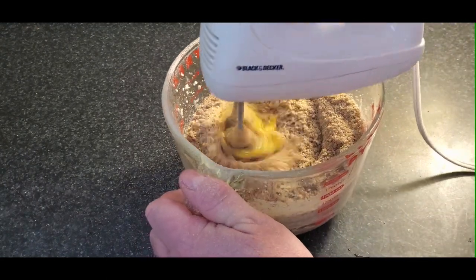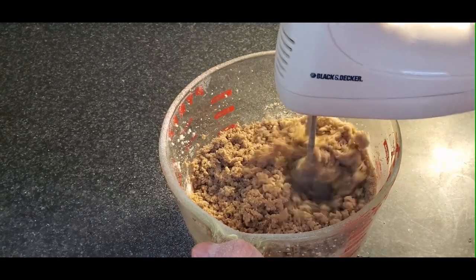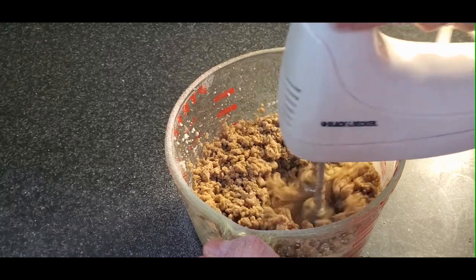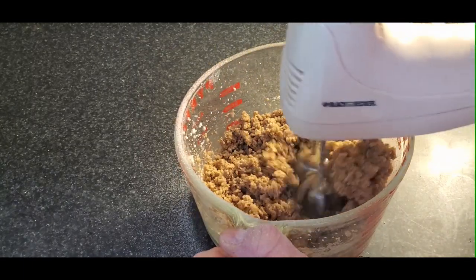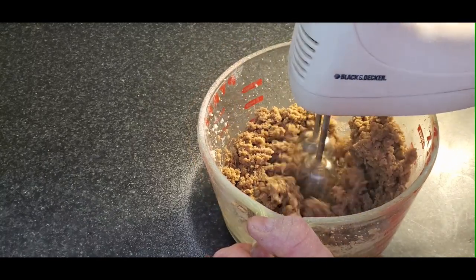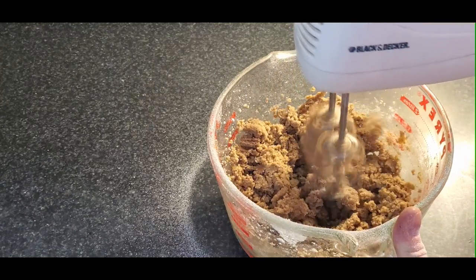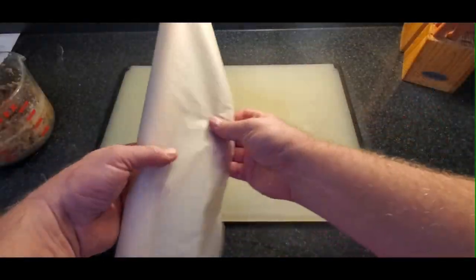We've added our liquid ingredients — the egg and the vanilla extract — and you can see it's starting to come together a little bit better now. Just keep mixing until it becomes a little bit finer, but it's not going to become smooth. The flavor is quite complex because there are eight or nine spices, so it's not necessarily like gingerbread — it doesn't have a bite to it, but it is spicy. You can pick out several spices, but not any one spice is overpowering. It's a really interesting taste.